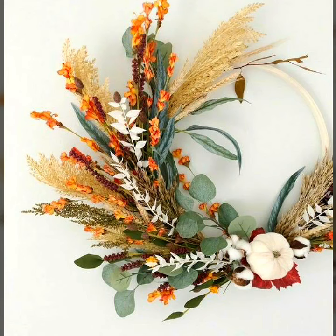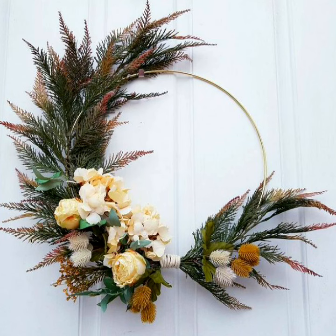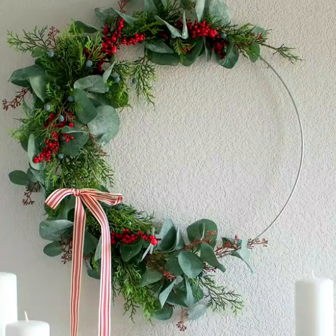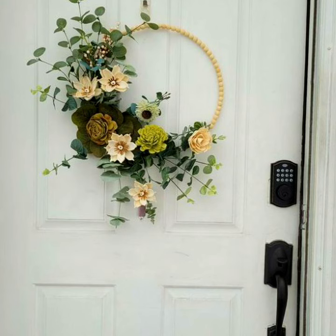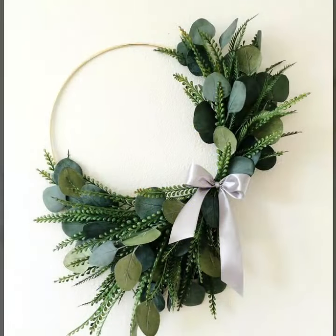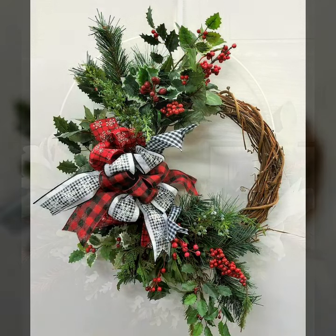Hello everyone, welcome to my YouTube channel Easy Craft Videos. I hope you're all fine. In this collection you'll see stylish wreath designs for outdoor decor — beautiful and amazing styles of wreaths, unique styles with fresh leaves in green, yellow, and red combinations, and different styles and combinations. Keep loving and keep supporting my channel.